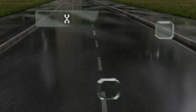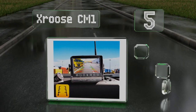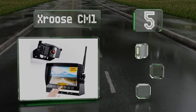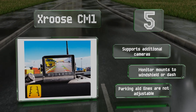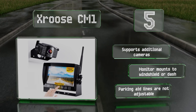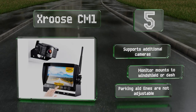Coming in at number 5 on our list, the X-Cruise CM1 was designed with RVs and trailers in mind, with a 328-foot range that remains stable at up to 75 miles per hour. The rugged all-metal camera resists fogging and can record 40 to 50 hours on the included 32-gigabyte memory card. It supports additional cameras and the monitor can be mounted to the windshield or dash, but the parking aid lines are not adjustable.